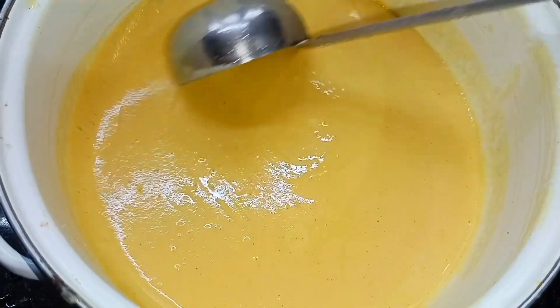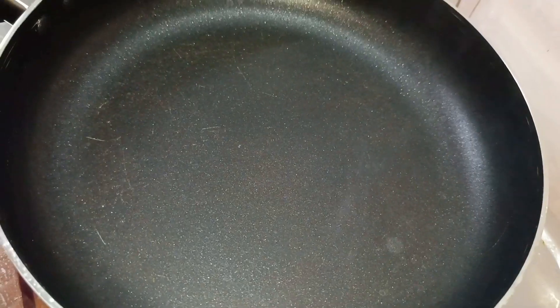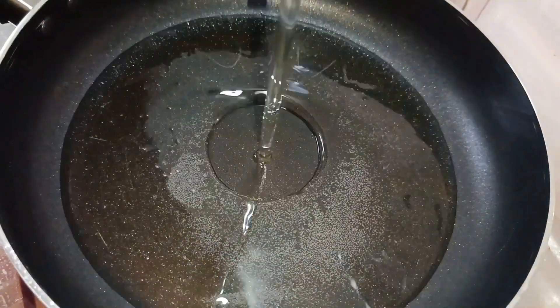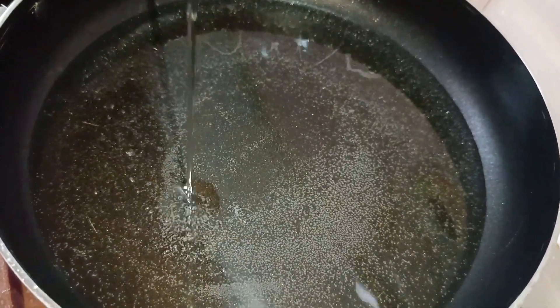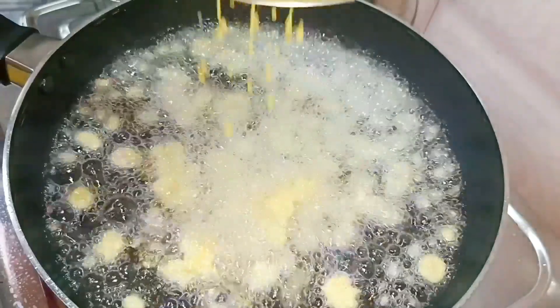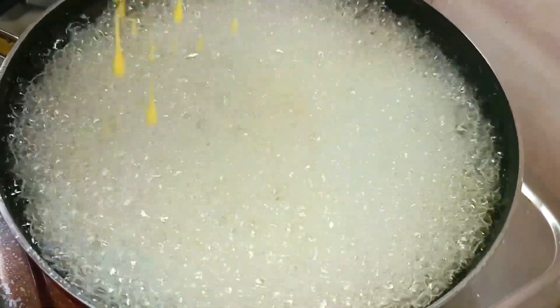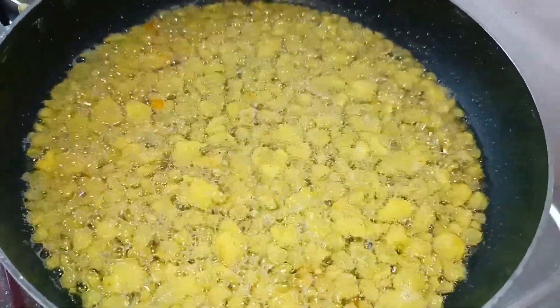Add 1 cup of baking soda. I am going to cut the meat. The meat is crispy.